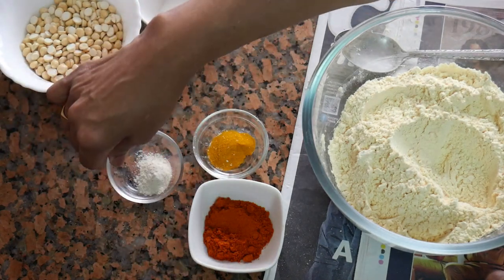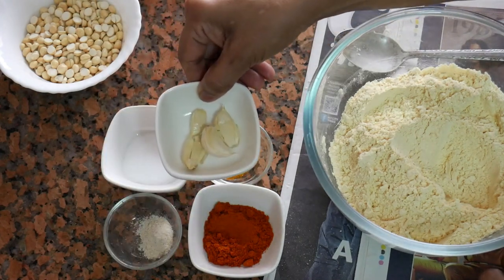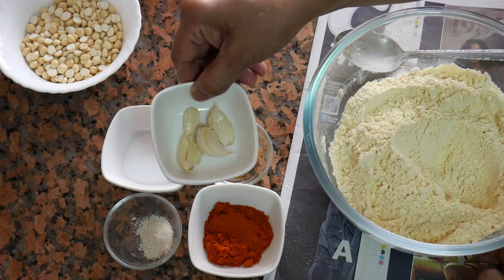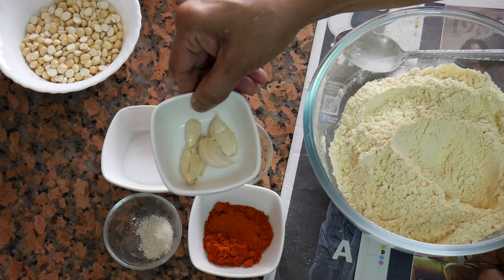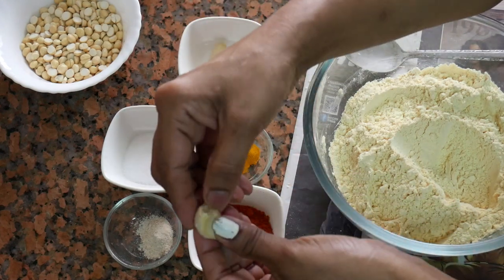1 teaspoon of garlic, then 1 tablespoon of garlic, and 1 teaspoon of grated garlic.